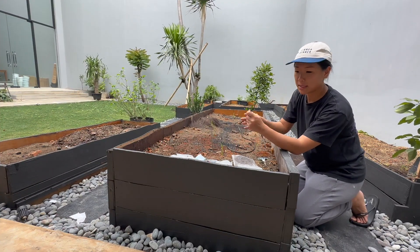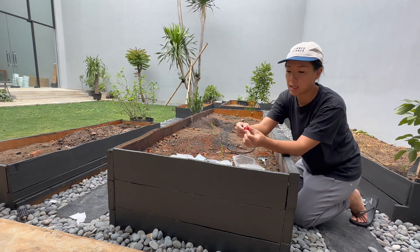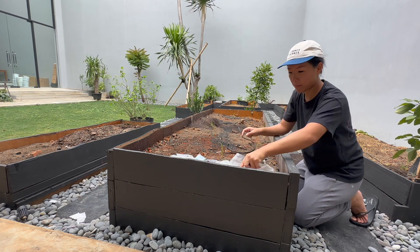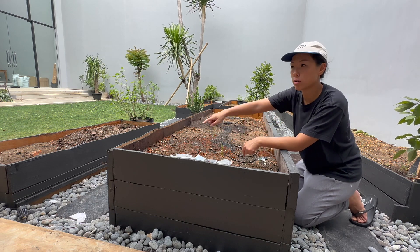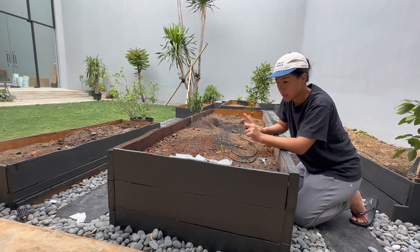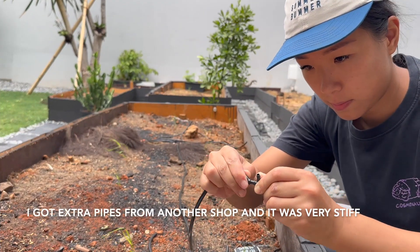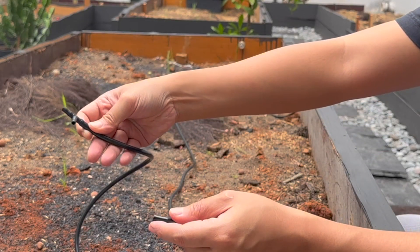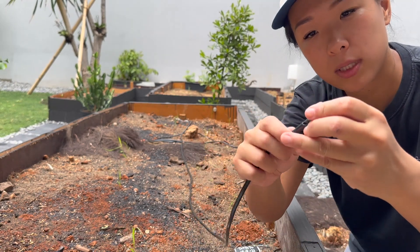The pipes come with this T-joint and then this thing that sprinkles out water, and this is what I am gonna join. I'm gonna make two rows here with probably ten or eight outlets.